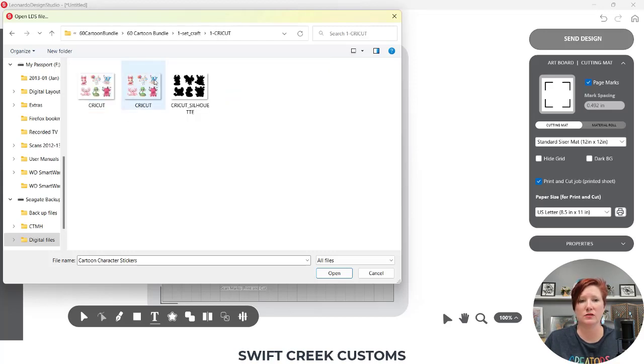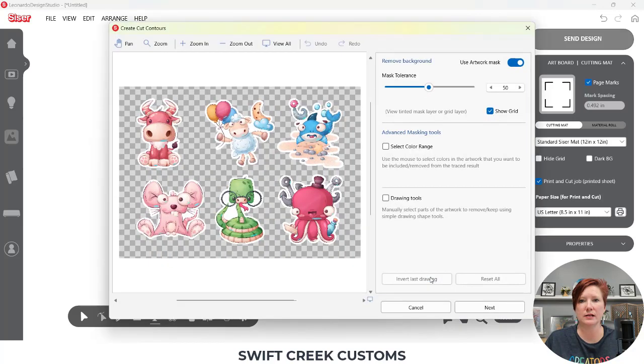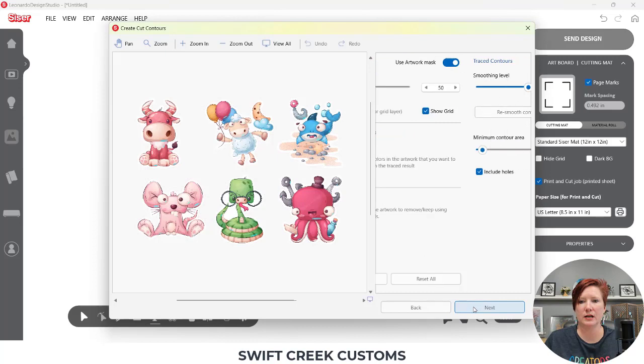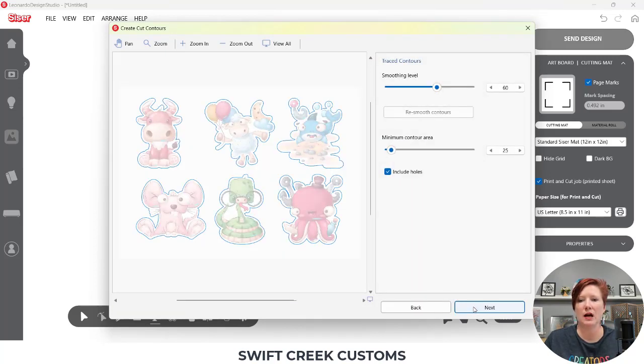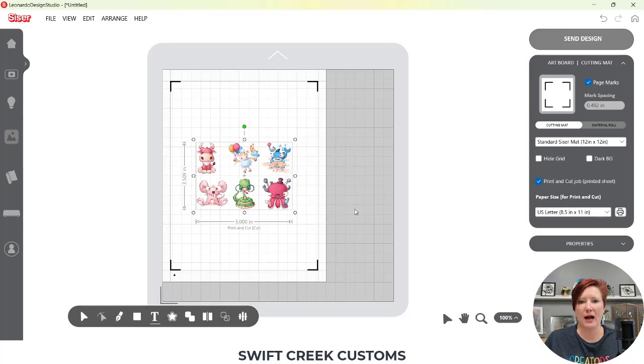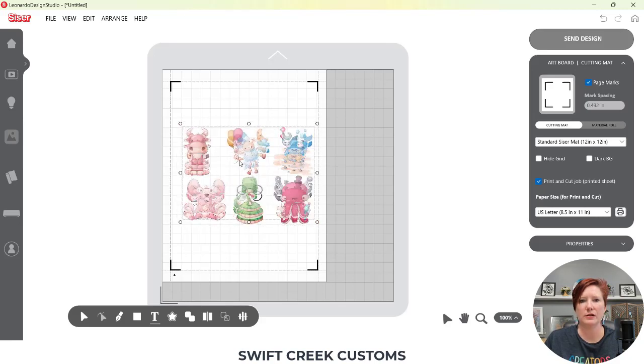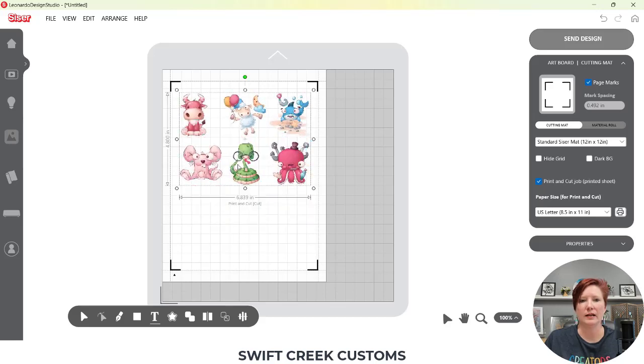I'm going to choose the PNG file from the bundle — if I move my mouse over it, it confirms it's a PNG file. I'll click open, then select how I want it to open. I'm doing a print and cut and want to set up a cut setting around each individual sticker. I'll choose 'Print and Cut,' click next through the trace options, and then click Finish. PNG files don't really open at the original size, but that's okay.